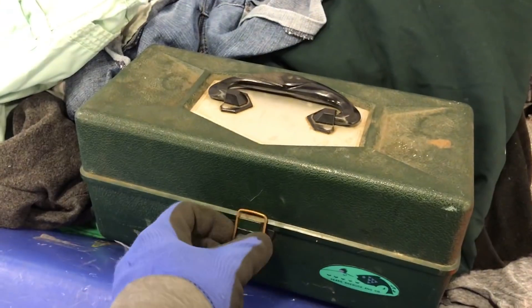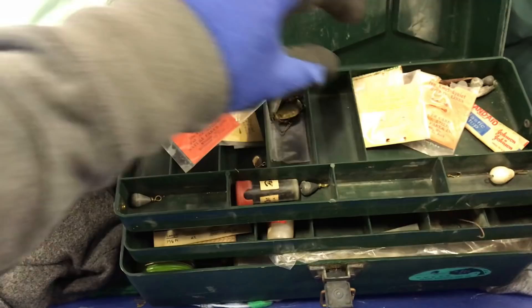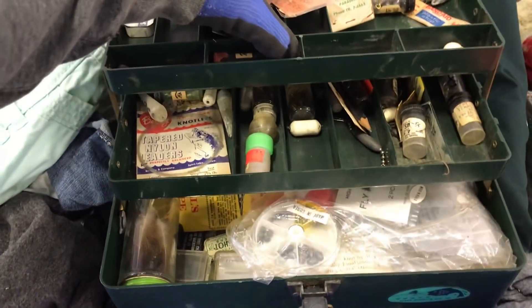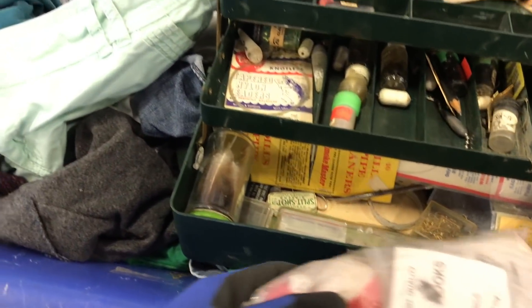Look at that band-aid. So this one we're gonna open next — tackle box number two. Let's see what's in there. What are these things? They're empty. Look at that, perfectly packed for me I guess. So I'm taking this.